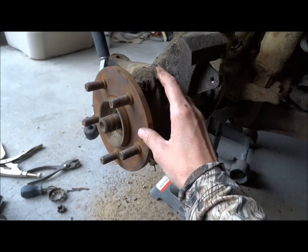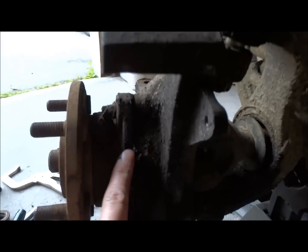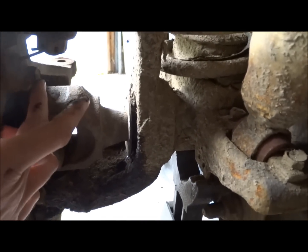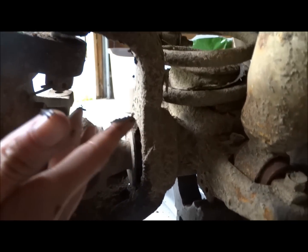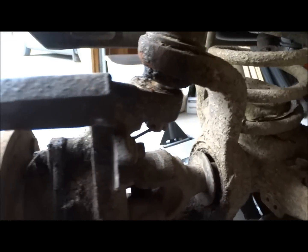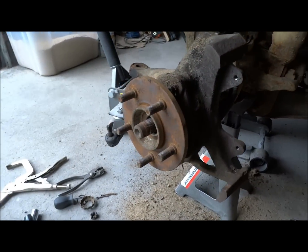To do so, you actually have to unbolt this flange here that sits behind the hub. It's accessed by undoing the bolts on the back side. These are a 12-point half-inch socket, and you just loosen these three — there's one here, one here, and one on the other side. I'm going to get those loosened up, and hopefully this shaft will come out pretty easily.